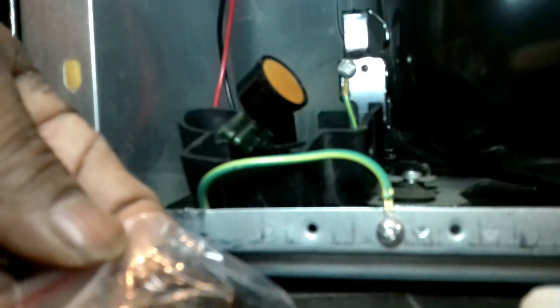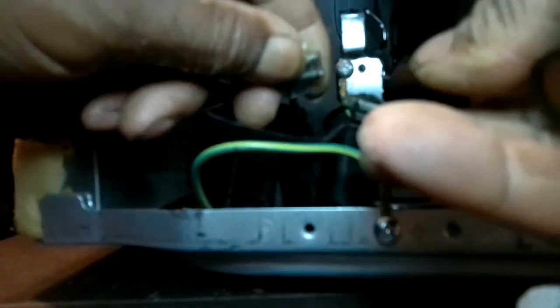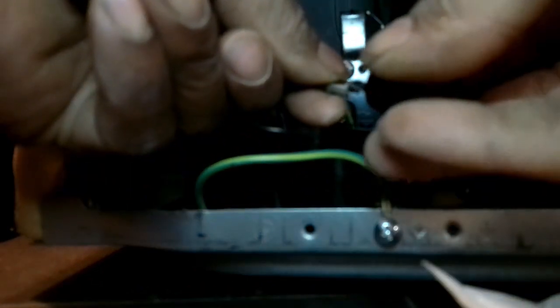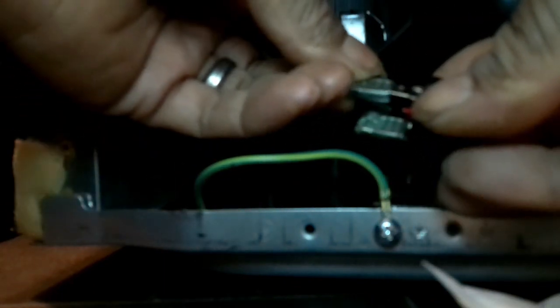This is the overload protection relay. Unplug it. I tell you — take a picture if you're not certain on things. Then plug that back in.